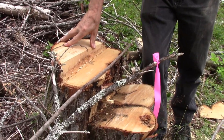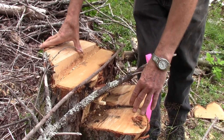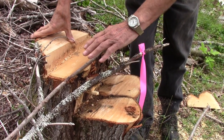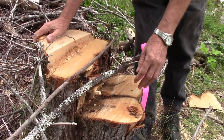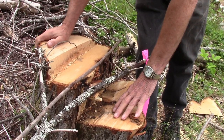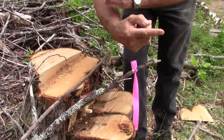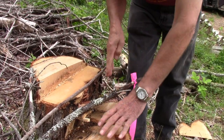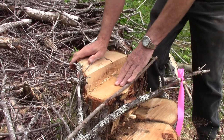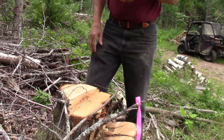So this was a multi-stem red maple — obviously, or likely, a result of stump sprouting from a previous tree cut. These two stems here were quite easy; they were all leaning in this direction, so I just cut them, leaving this bigger one. Now this bigger one was leaning the opposite direction.